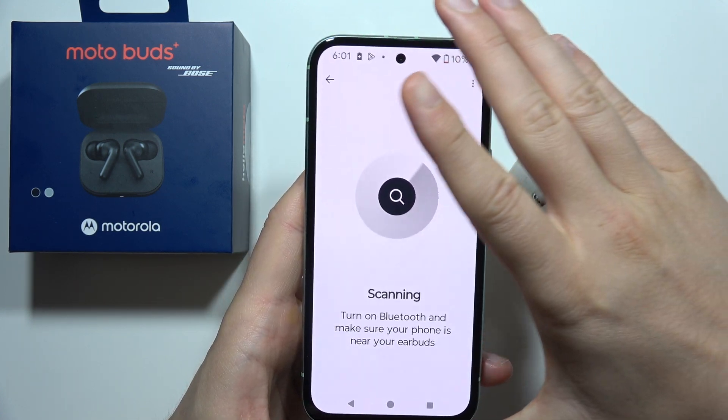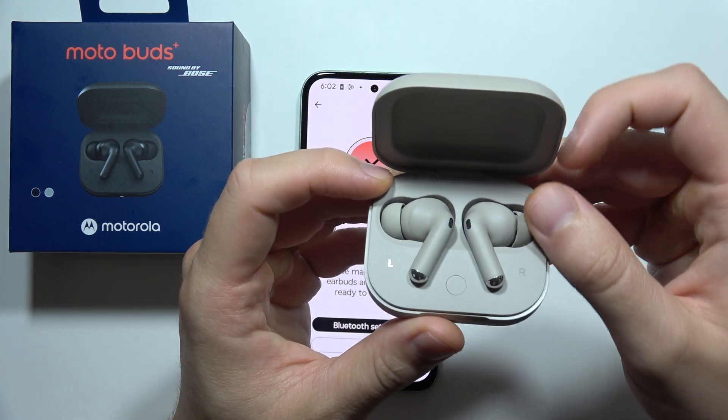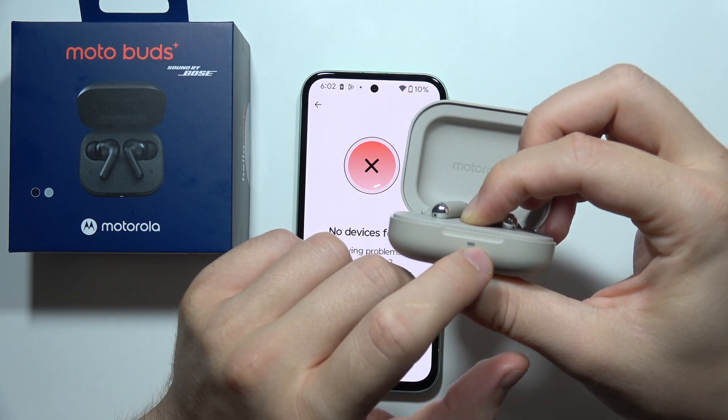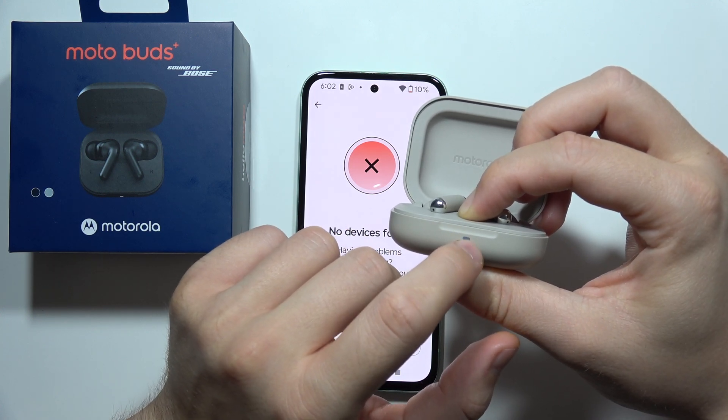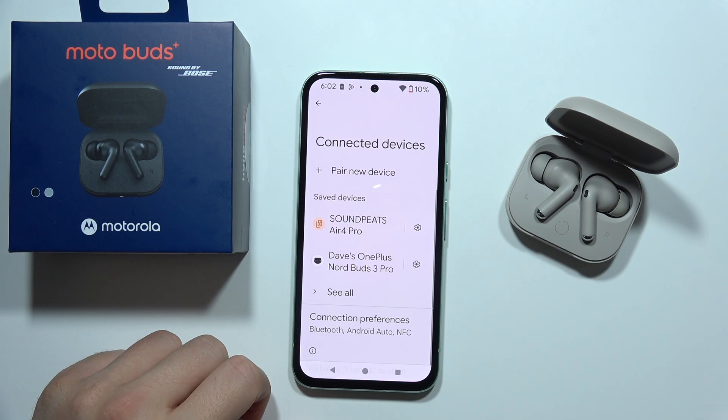Now it's actually scanning for our device. What we have to do is open the charging case with both earbuds inside, then click and hold the button until it starts blinking blue. This means we are in pairing mode and you can go into the Bluetooth settings.